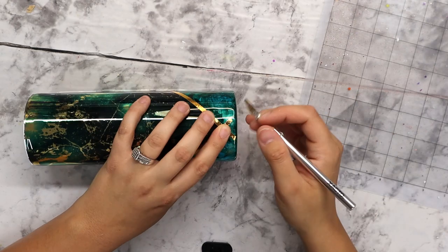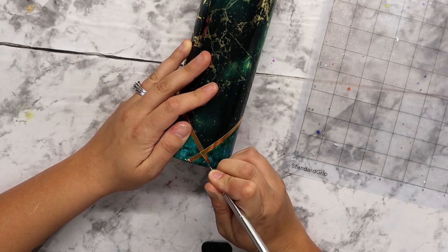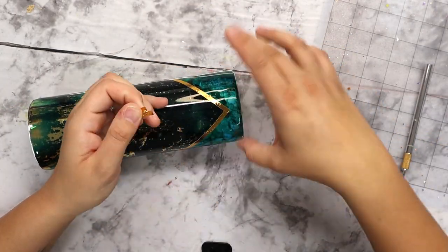Whenever I get that vinyl on, I'm just taking an exacto knife and trimming right where that vinyl crosses to create that nice clean crisp point to the V-split.